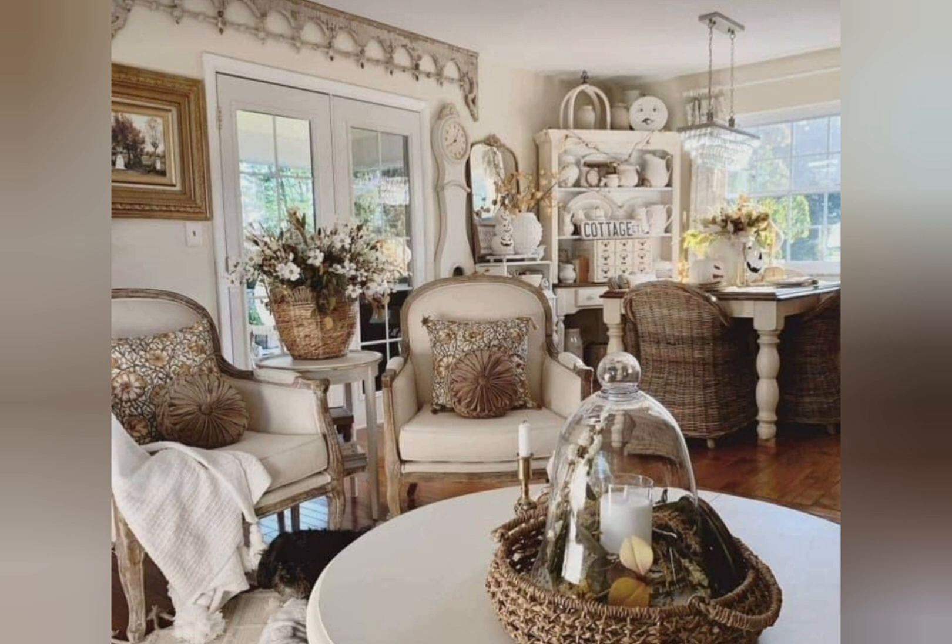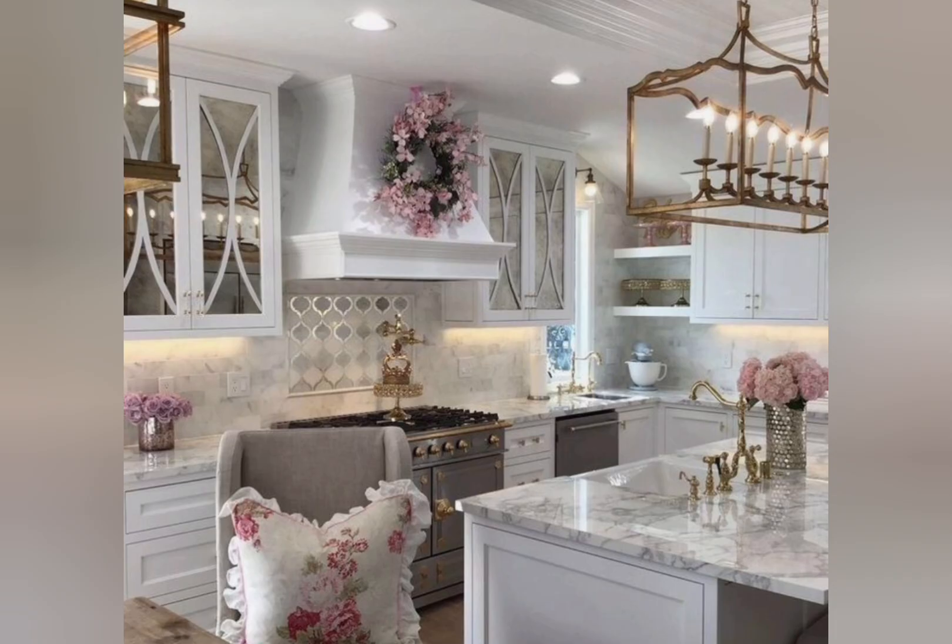Number twelve: distressed white finishes — intentionally distressed white paint on furniture or decor.